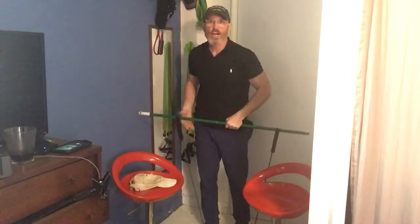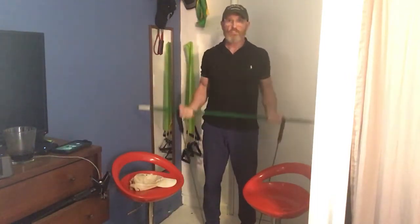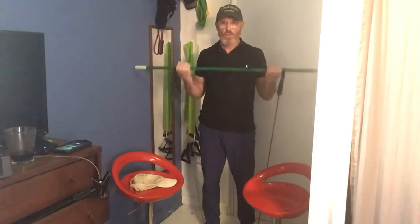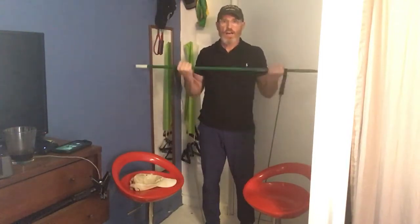Back to the funny stories I had. Bicep curls, here we go. [Counts 1-20.]